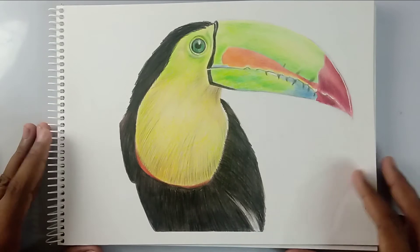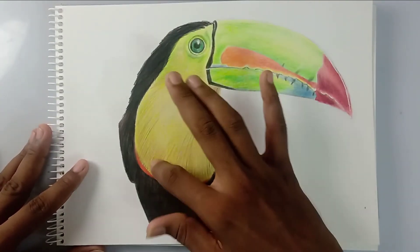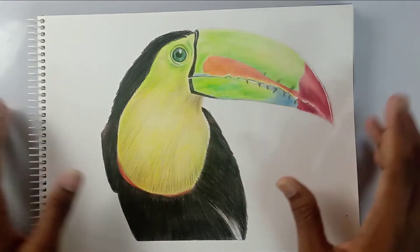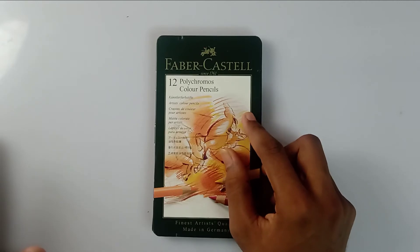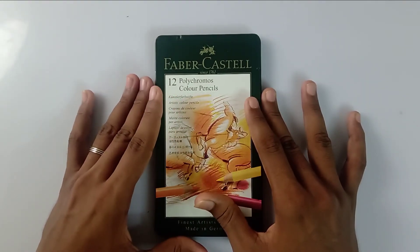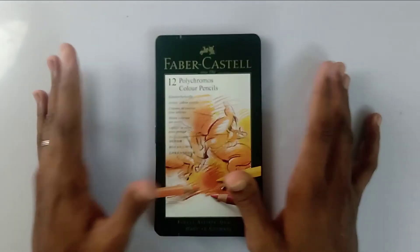I have already done a tutorial with these color pencils as well. This is the tutorial — you can see how smooth and vibrant it is. I love these color pencils a lot. The question is: do I suggest this pencil for anyone who is just starting their color pencil drawings? The answer is of course yes, because it's worth the money — it is quite costly but it's worth the amount you spend.